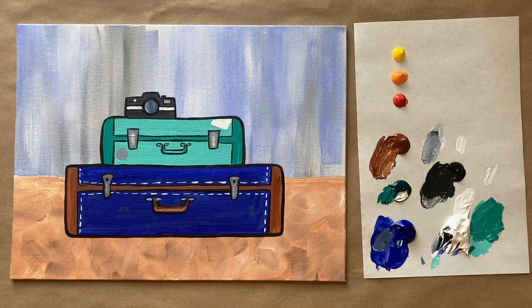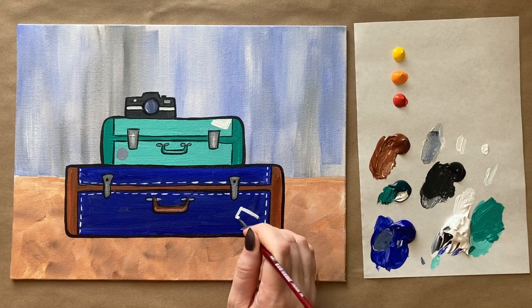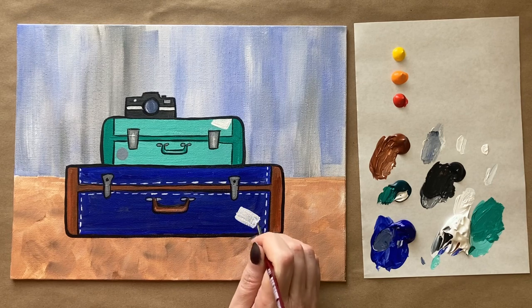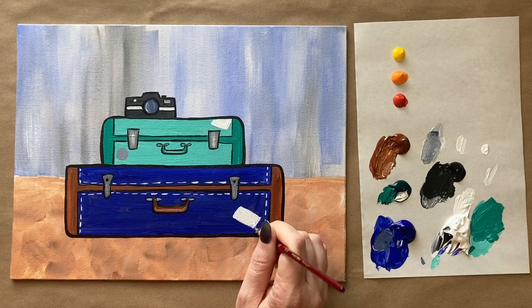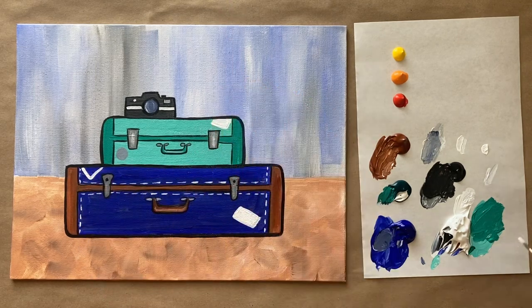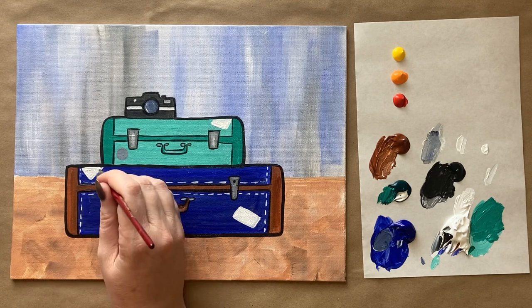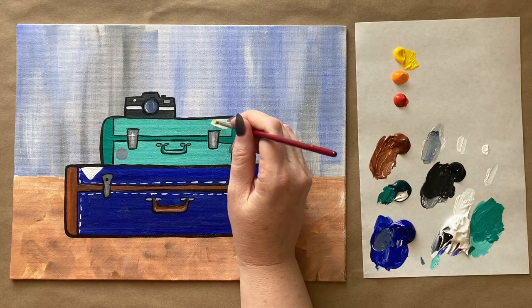Adding stickers to the bottom suitcase too, blocking them out with white: a big rectangular sticker and shapes for country flags I've been wanting to visit. This is going to be the Irish flag, then the Swiss flag — which is actually a square — overlapping the top similar to above, as if we have lots of stickers all over the suitcase. Popping back to the top with a little bit of yellow and a clean brush to fill in the top white sticker, because I'm going to do the New Mexican Zia symbol flag.